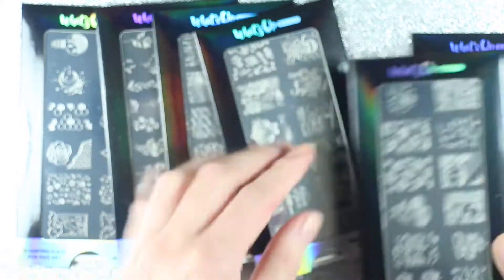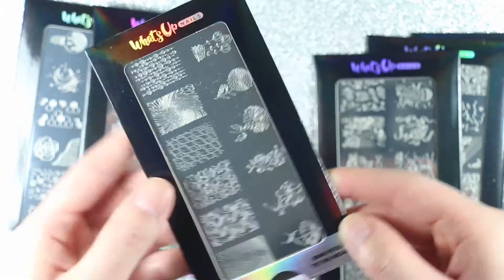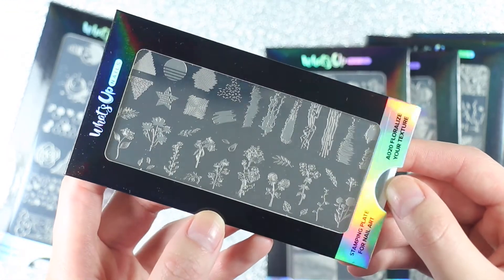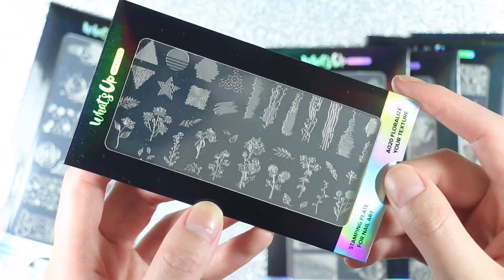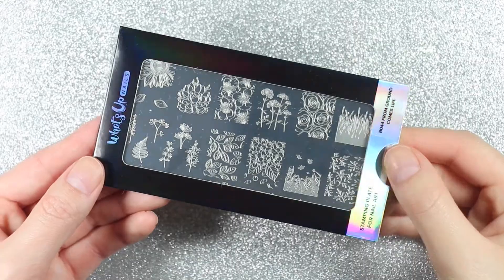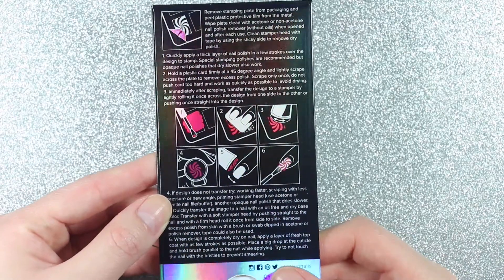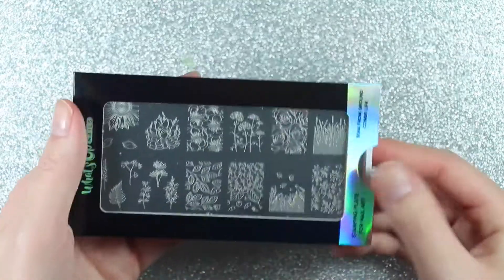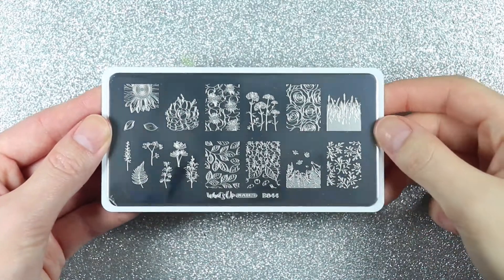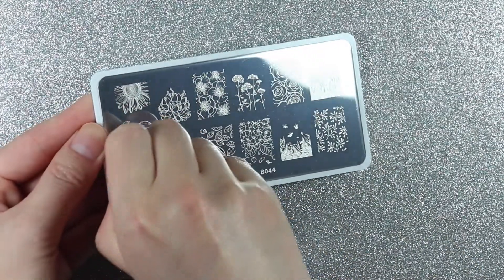B061 Summer in the Countryside, B056 Coasting to the Sea, B046 Petal to the Metal, A020 Floralize Your Texture, and finally B058, which is the collaboration plate with Nails and Towel. These plates come with the holographic sleeve and on the back you have instructions on how to use and stamp with them. I thought these plates didn't have a protective film on top, but once I removed the plate from the sleeve I did see a clear plastic film — sometimes it's blue so it's easier to see — but you do need to remove this protective film before you stamp.